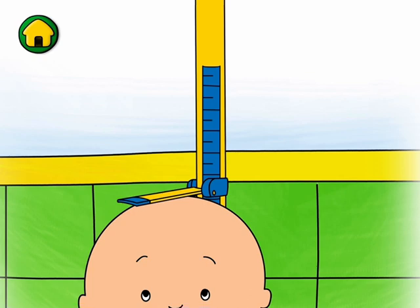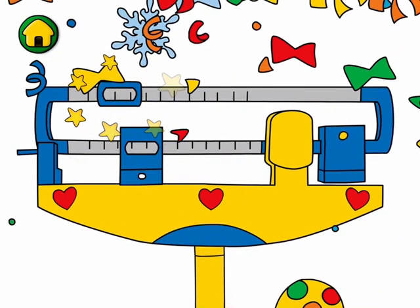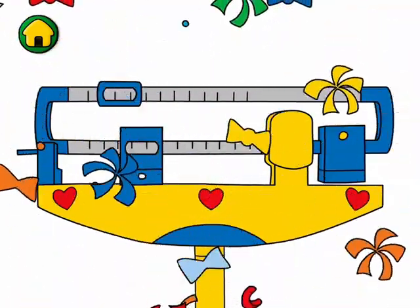I've grown tall since last year. Now let's check my weight.